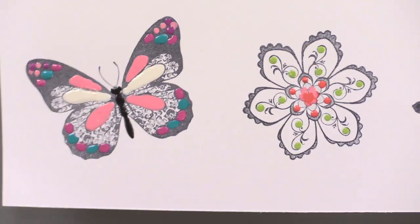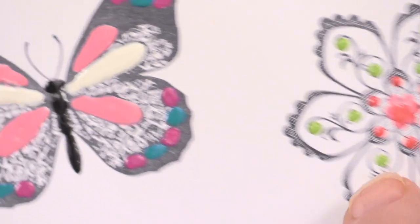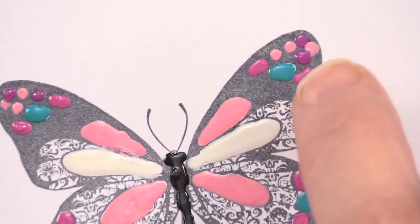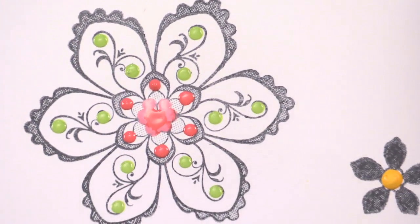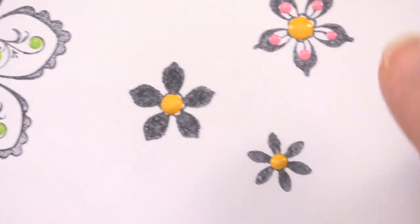Some interesting things you can do with them: you can do some stamping, and then just start filling in. Just the little dots here and there make beautiful colors to fill those in. Little random dots on these stamped flowers make a beautiful look, and I just love adding them like that — it's really simple.